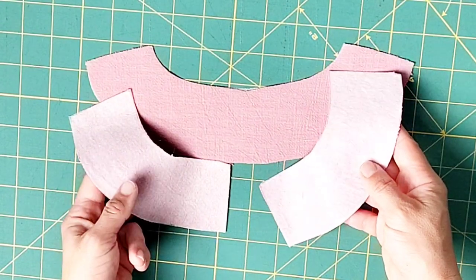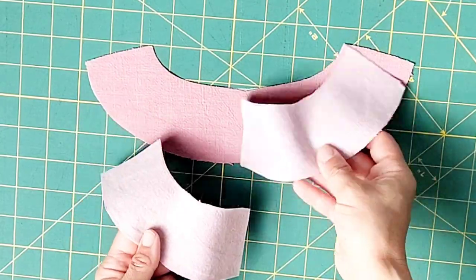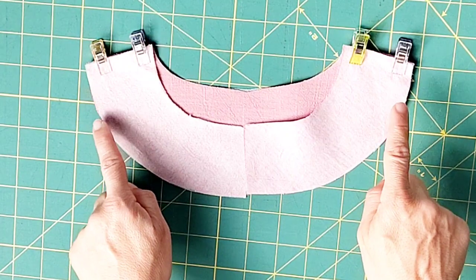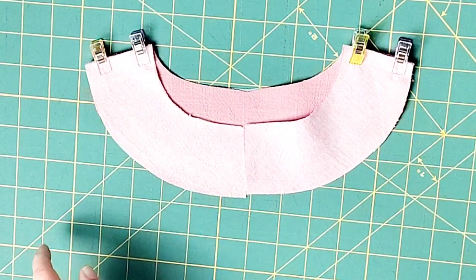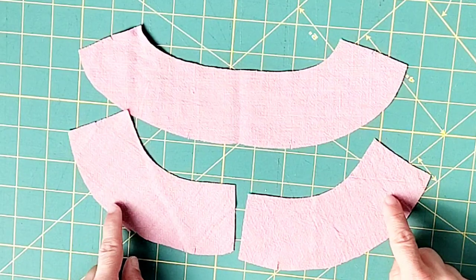Place your interfaced neck band pieces right sides together, matching your notches, and pin in place. Sew with a 5/8 inch seam allowance and press your seams open. Repeat the same steps for your uninterfaced neck band pieces and then set these aside.